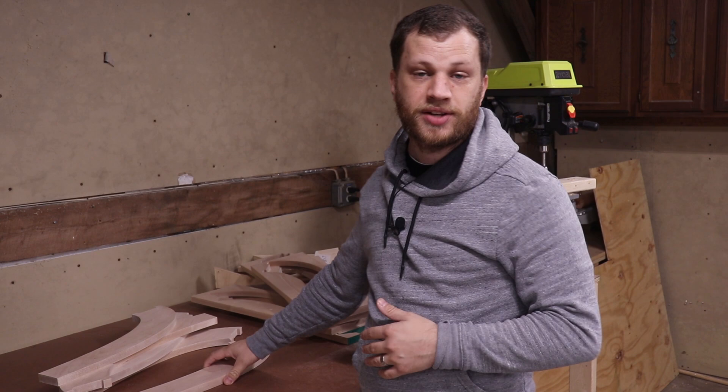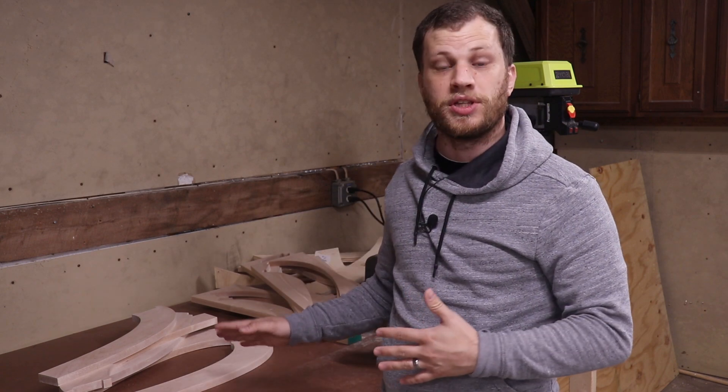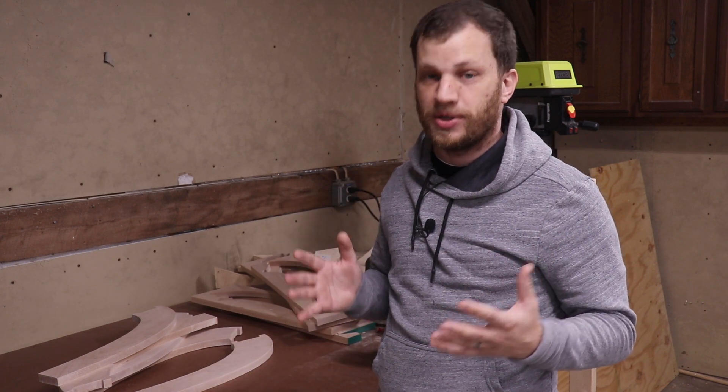I finished cutting out all these pieces on the X-Carve and finished sanding them using the palm sander — my hands are still vibrating — but I'm ready to move on to the next step, which is gluing up.